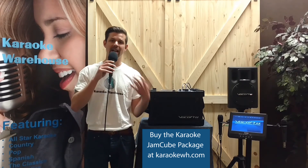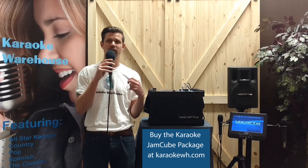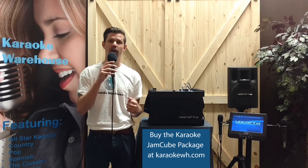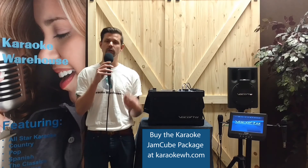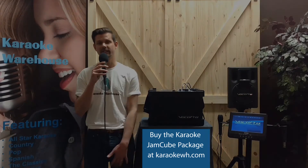Click the link below to go to karaokewh.com to pick up your own Karaoke Jam Cube package now, and ask about our limited-time offer of 25% off your karaoke CDGs for a year. Subscribe to our YouTube channel for more exclusive equipment packages from Karaoke Warehouse. Thank you so much for watching.